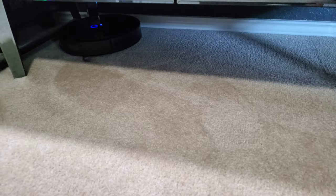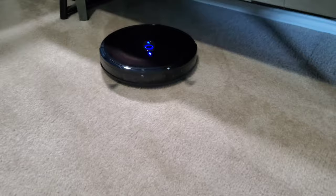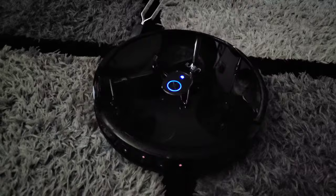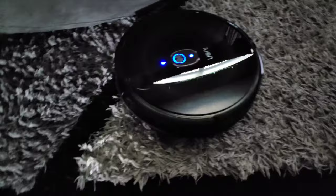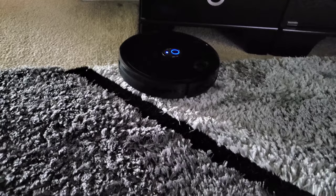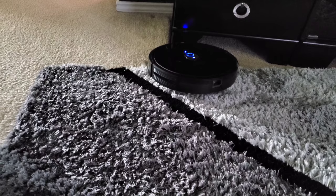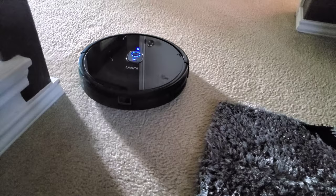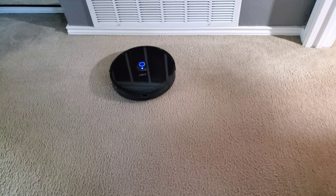And there it goes, under the table. It does these big thick heavy carpets too — it has no problem going up and over them. It rarely gets stuck anywhere. You just see it going all around. And if something is wrong, the light actually changes red on it if it does get stuck. But you see right there, it just popped right over the carpet, and this is a pretty thick carpet. It's turning itself right now to a different direction. We'll just let it run a little bit longer — it's almost done.